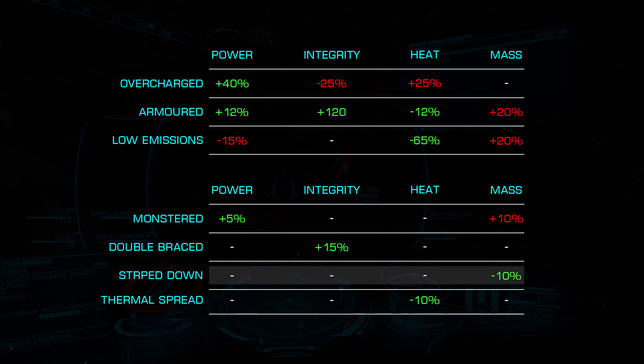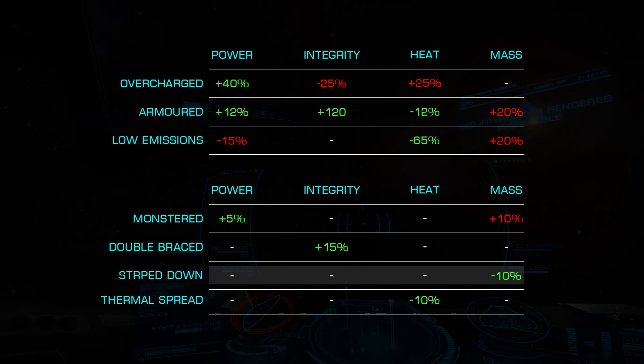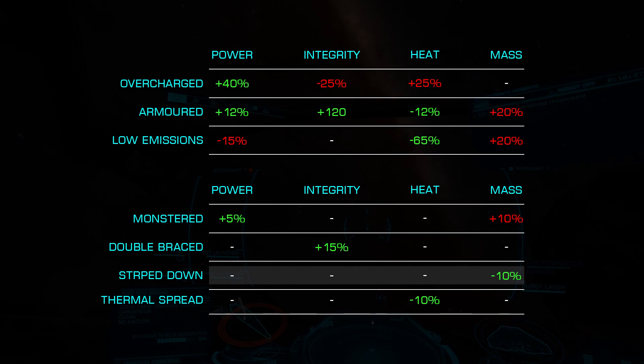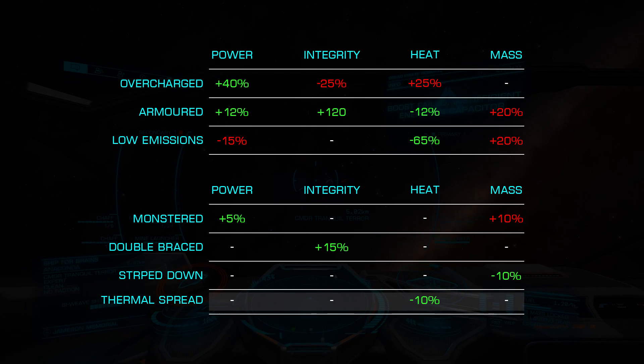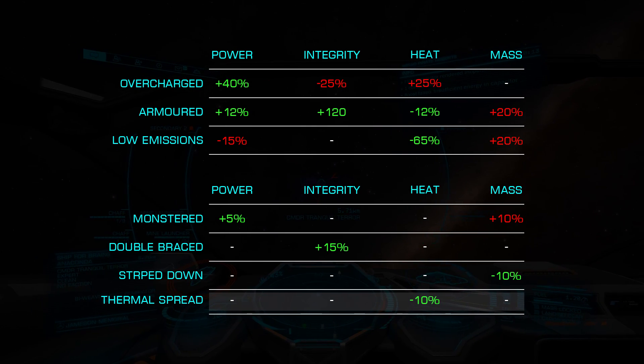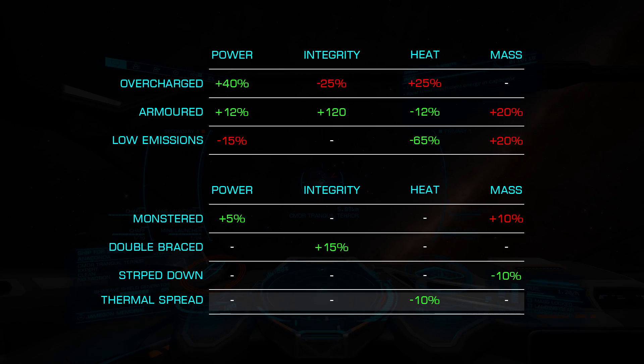Strip Down reduces the mass by 10% and is an excellent choice for an exploration or speed build where mass is a critical component. Finally, Thermal Spread reduces the heat generation by an additional 10% and can be very effective in both exploration or high heat combat builds where overheating is a risk.